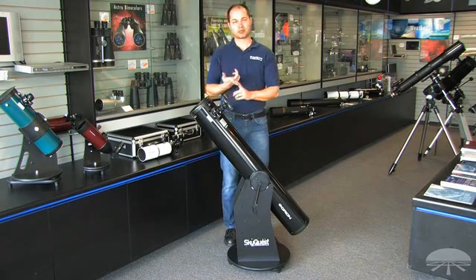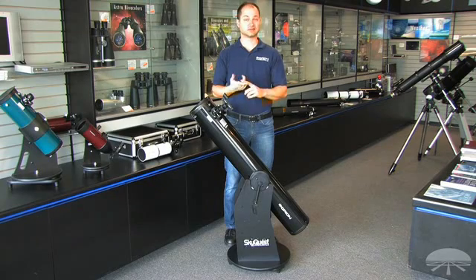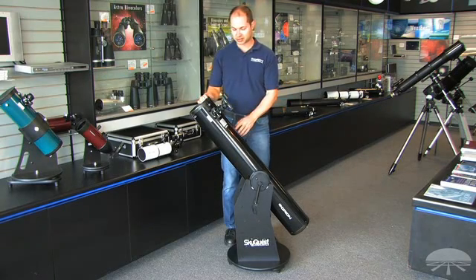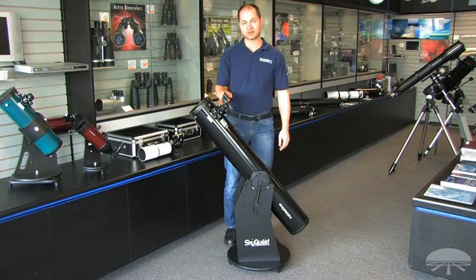Six inches is big enough and bright enough to see not only the moon and planets, but also lots of deep-sky objects — all the Messier objects, which are a collection of deep-sky objects like nebulae, galaxies, and star clusters. This particular telescope comes with a 25-millimeter eyepiece and an Orion reflex sight, a zero-power reflex sight.